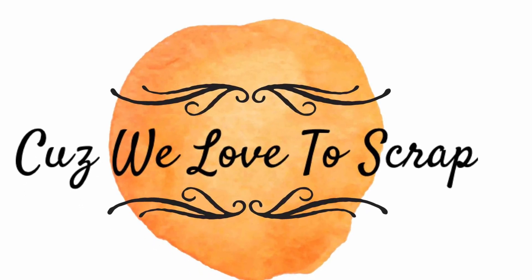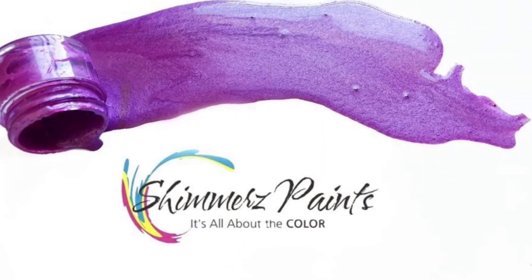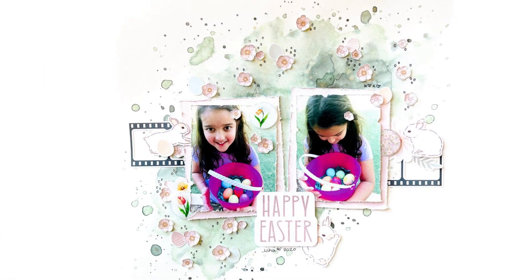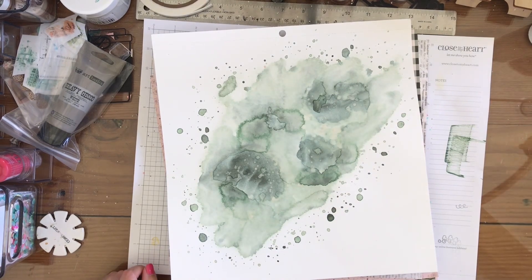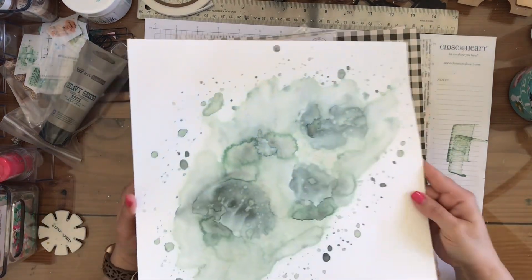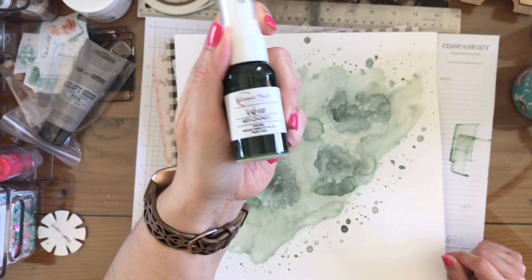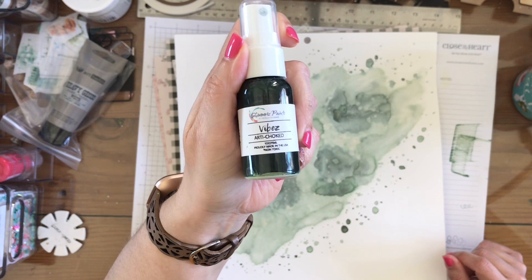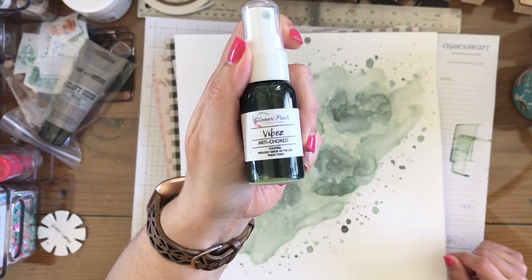Hey y'all, it's Nicole from Cuz We Love to Scrap, and today I am working with the March Shimmers Color Kits Bundle, and this is what I'm going to be making today. I do have a process video for my layout and background that I made in my unboxing for Shimmers this month. I will link it down below so that you will have that available to you if you want to go back and look at how I made this layout background. I used this one, the Artichoke Vibes.